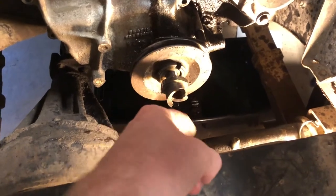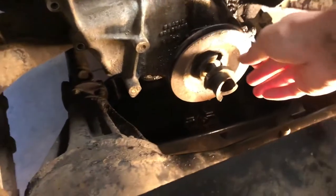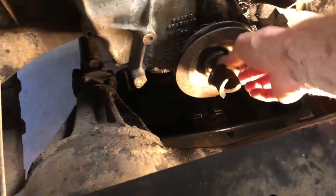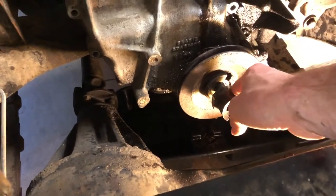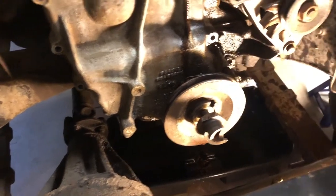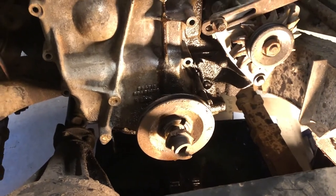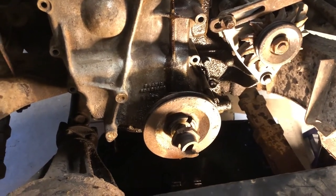We need to get the flywheel pulley off. That was a big pain — we had to use a one and eleven-sixteenths inch socket with the impact driver at max PSI, like 125 PSI, plus heat, and it finally came off. That thing was a real pain, but we got it.